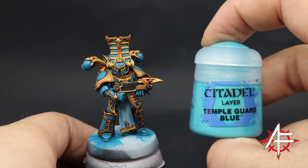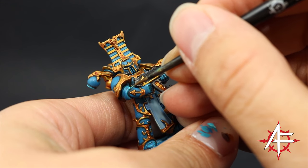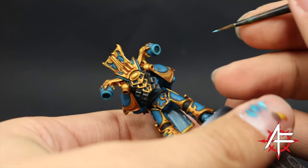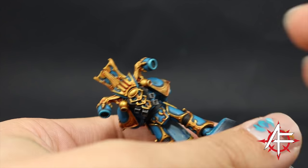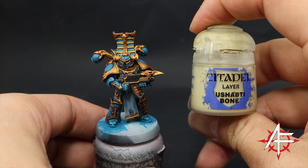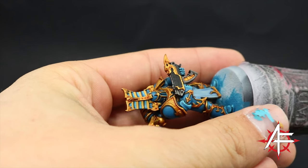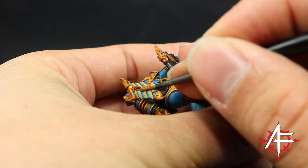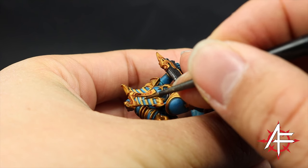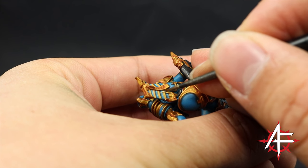Because I wasn't too happy with that highlight — it was a little subtle — I wanted a little bit more pop, so I went with Temple Guard Blue and started edge highlighting all these areas again. Just little edges here and there, a finer edge highlight on the sharper places to give it an extra pop. Next I'm going to highlight the yellow on the headpiece and any other place with these little stripes, using an edge highlight of Yriel Yellow. Because of the way the stripes are angled on the headpiece, I'm going to highlight just the bottom edge — if it's angled upwards or has no angle, just highlight the top where the light would hit.